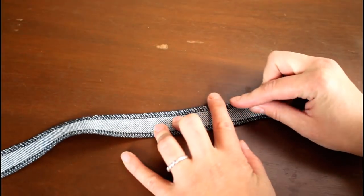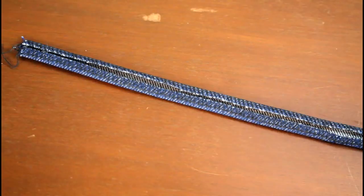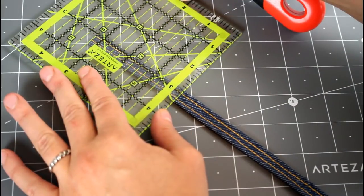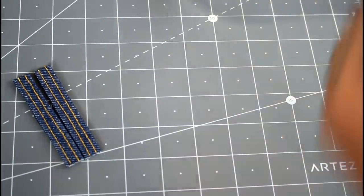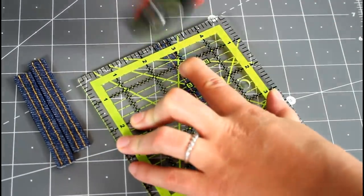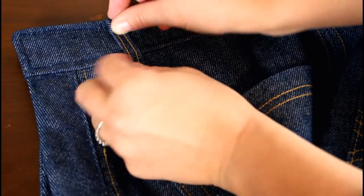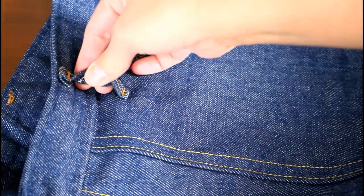Now time for the belt loops. I cut a strip one inch wide and serged the edges, then folded them, pressed, and topstitched. All I had to do then was cut the strip into five pieces three and a quarter inches long and I had belt loops. To attach, they are turned in about three-eighths inch on each end and sewn along the top and bottom. This was easier said than done — by this point I was on my last denim needle, running out of topstitching thread, and both kept wanting to break, but I finally got them on.